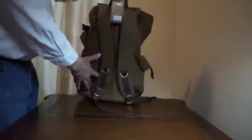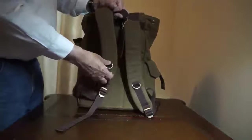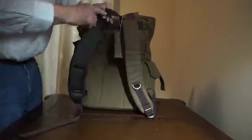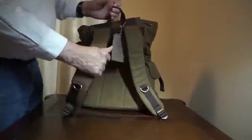You can carry it by your side with this handle here, or it has shoulder straps that are adjustable. There's a nice little ring here that you can hook things on. There's good padding and a mesh lining here to absorb sweat.